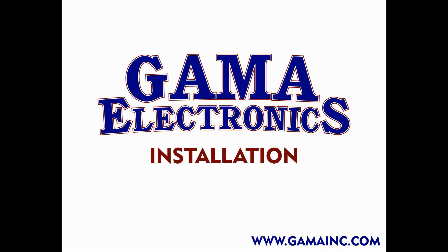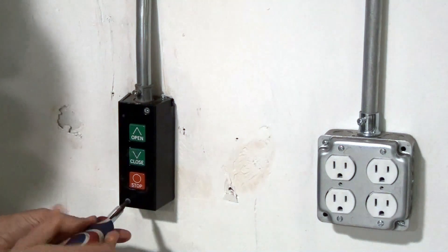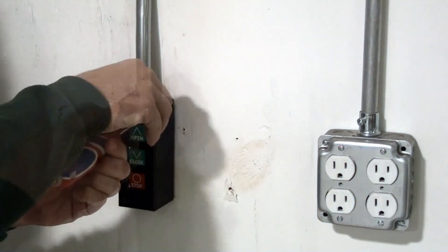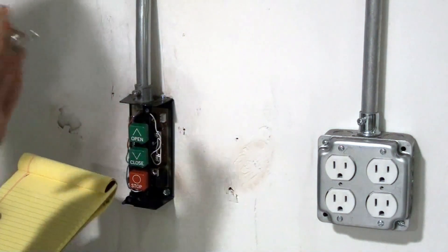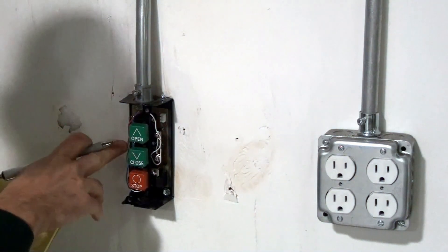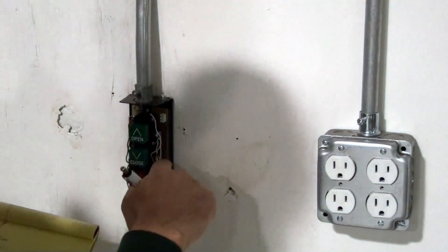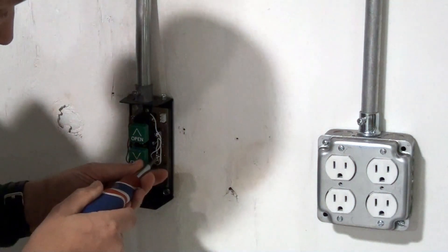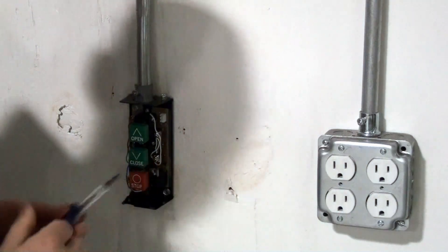Let's go through the basic installation. First, you'll need to remove the cover from your existing three-button operator station. Once you've removed the cover, make sure to notate the color and location of the wires that are running to the station. Once those are marked down, start to remove the wires. You'll need to unscrew the terminal blocks that are in your operator station and then remove the wires.